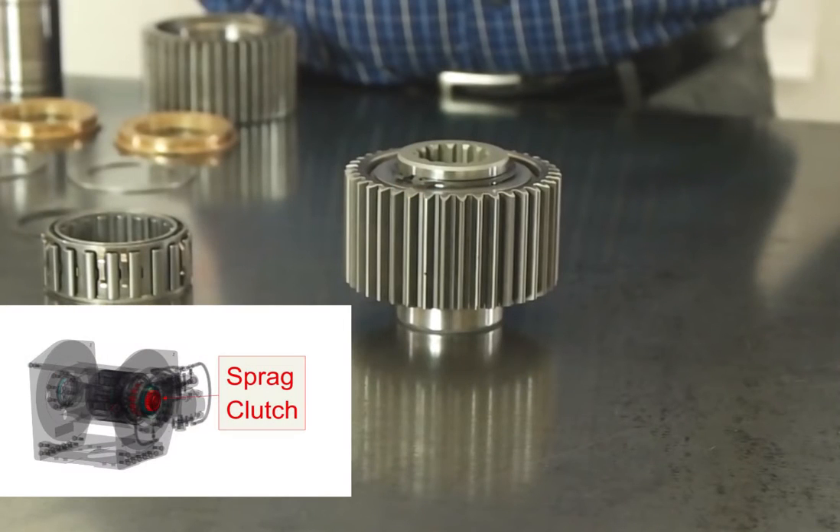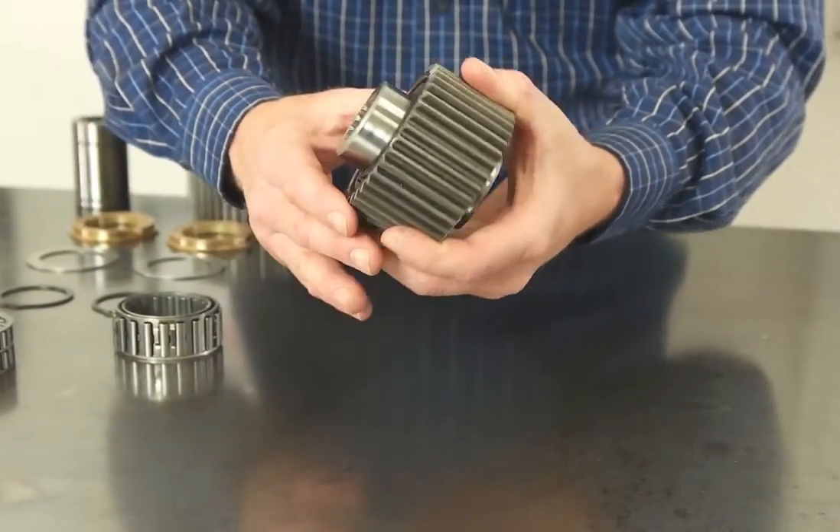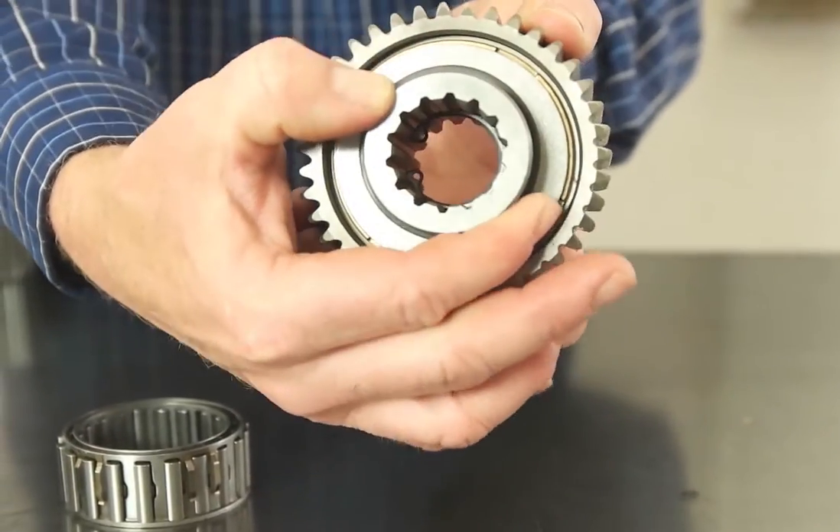This is a spread clutch used in many of our units. It's also known as a brake clutch. Its function is to hold the load as well as allowing free rotation when reeling in or hoisting up.